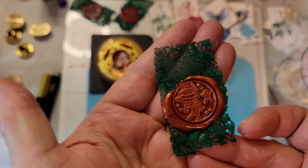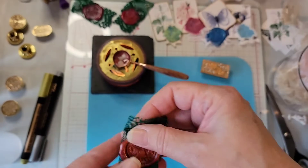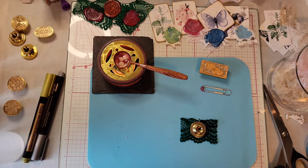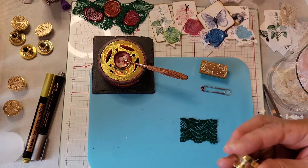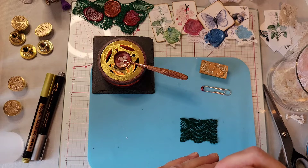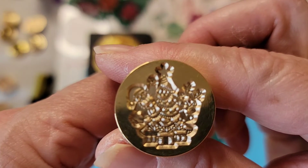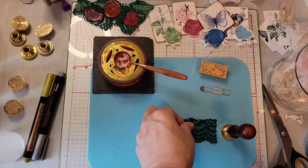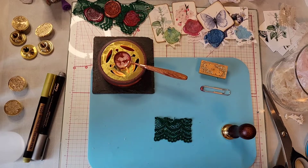That one came out adorable, love it! I hope everyone's doing well and having a great weekend. So this is going to be the Christmas tree with Santa Claus. The weekend's flying by really fast, as always.